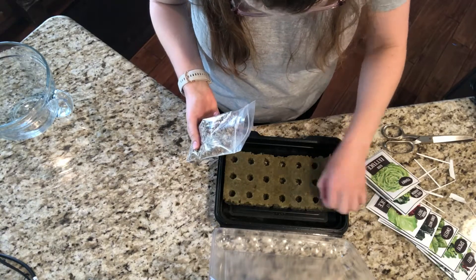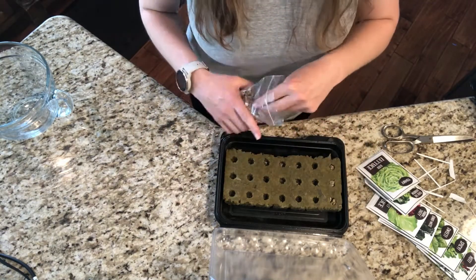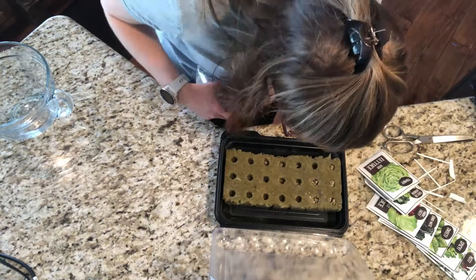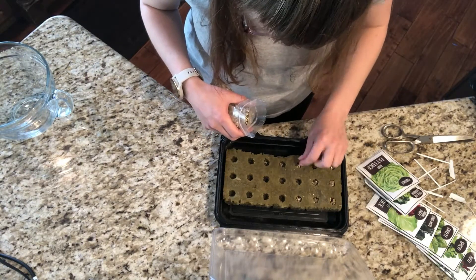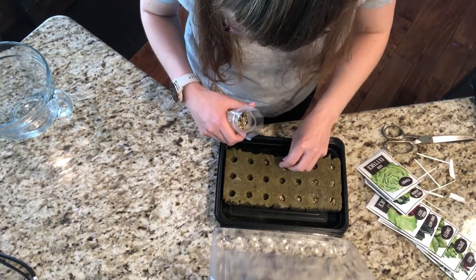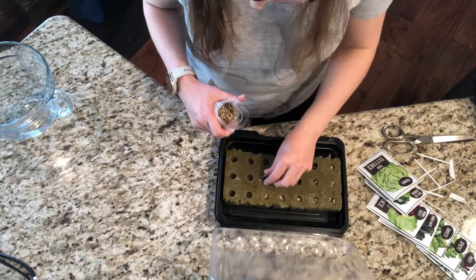Once you've planted the seeds, you're going to cover each one with vermiculite over the top. Make sure that you break up any large chunks that you see, because it can cause the seedlings to have a hard time growing up through it, or it starts to grow around it and push out the vermiculite. Just make sure you break it up into little pieces so it's not big, huge chunks.